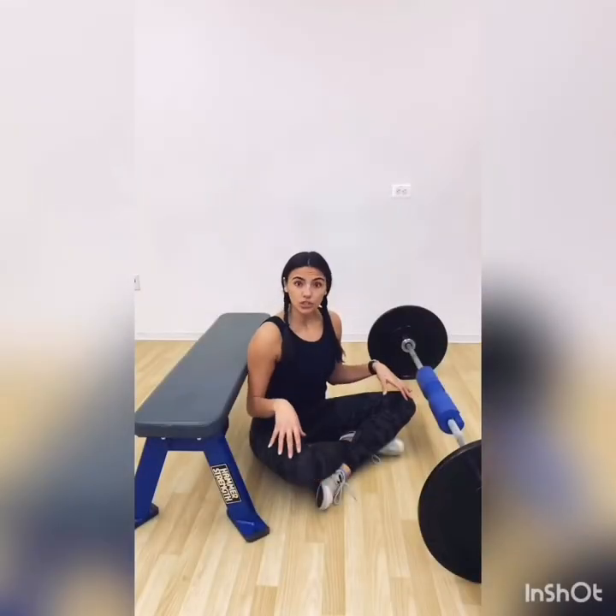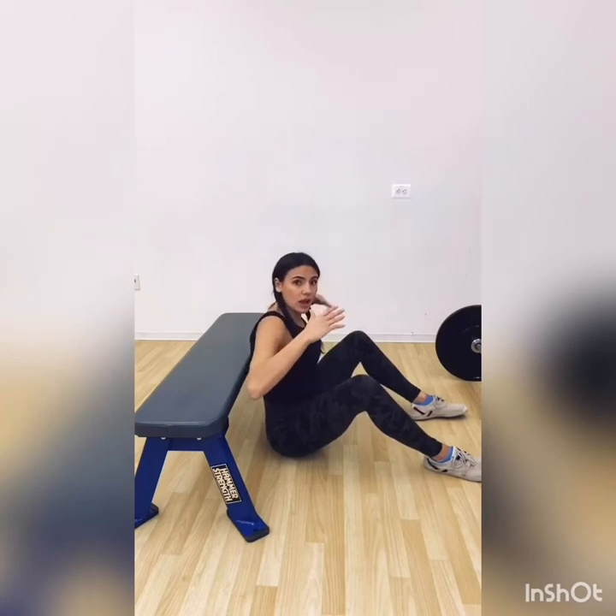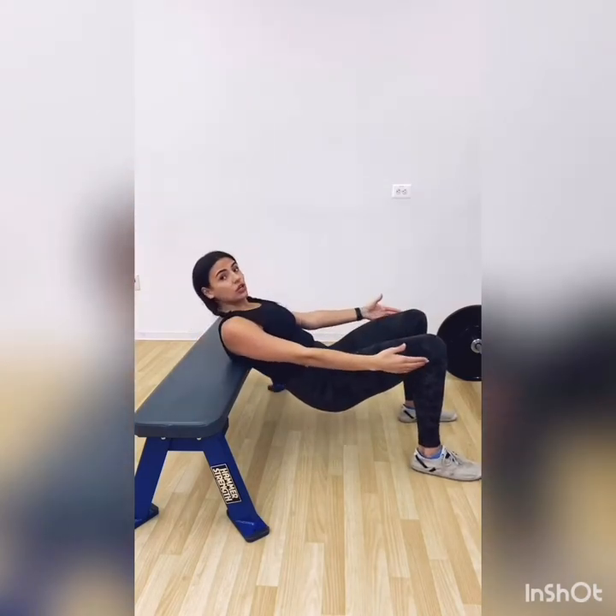Before we get started, I'm going to show you how to thrust your hips with just your body weight before you throw weight on and mess up your form. There are a lot of very important cues, so please make sure you're paying attention. Start seated with your elbows placed up on the bench. When you come off the ground, the bench is going to sit right at the lower part of your shoulder blade.